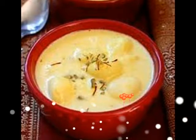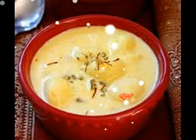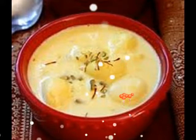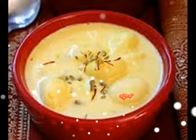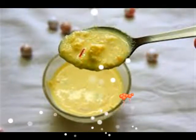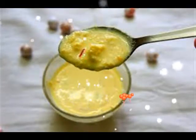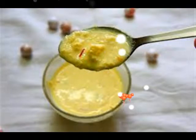Ingredients: 150 grams cottage cheese, 1 teaspoon semolina, 5 cups (1 liter) milk, green cardamoms crushed a little, 6-7 strands saffron.